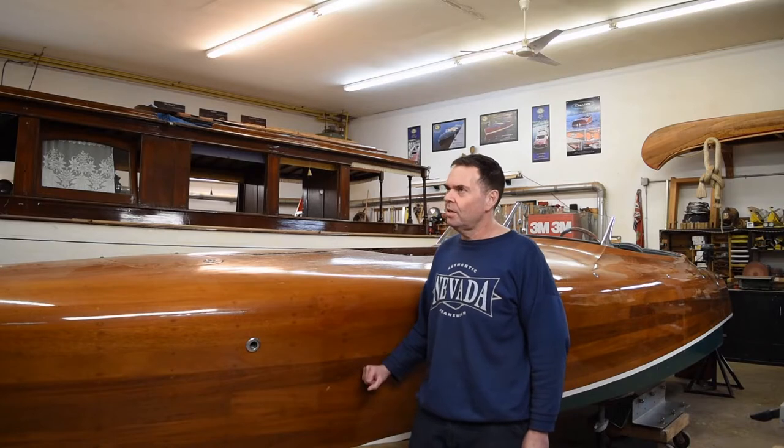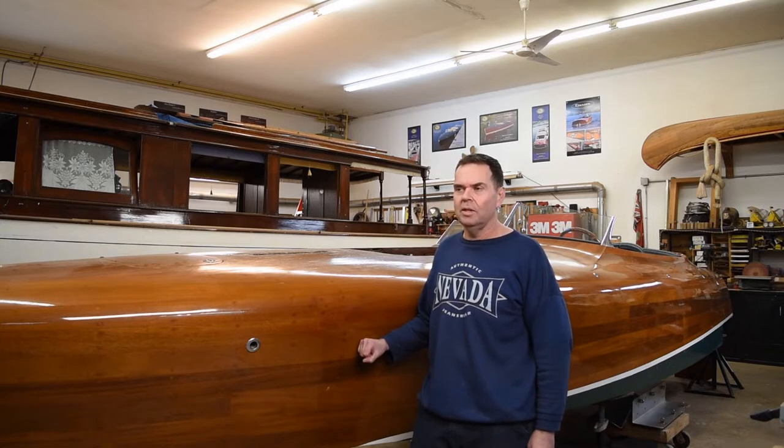Welcome to Brackley Boats in Gravenhurst, Ontario. We're here on a nice dark day outside, about to rain, but inside we've got all the lights on. We just brought this boat in — it's the very first Clarion boat, or first major boat that they ever built.